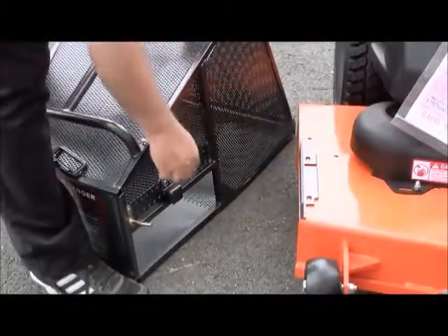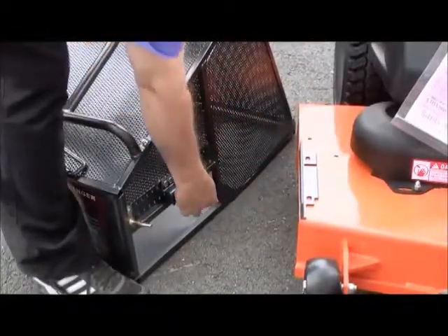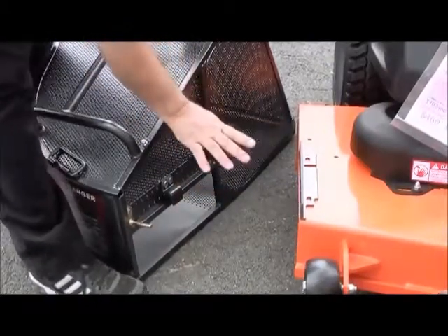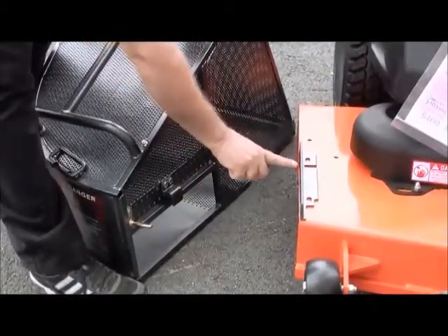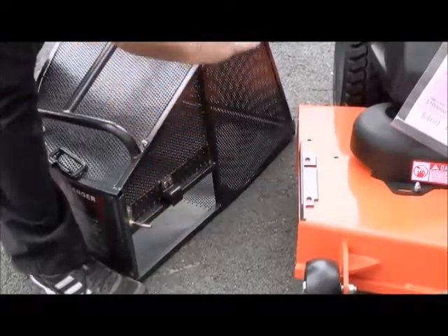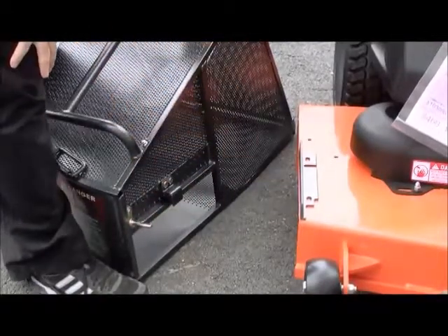Now on this machine, when you hook it on, there was a slight little gap on the top here. That can be easily corrected by simply notching part of the bracket and notching a part of the height on this bracket. The catcher will fit lower and take care of that little gap.